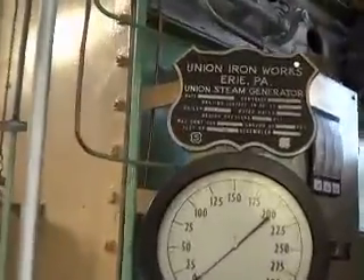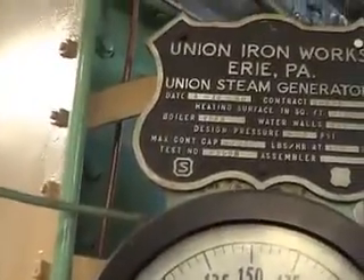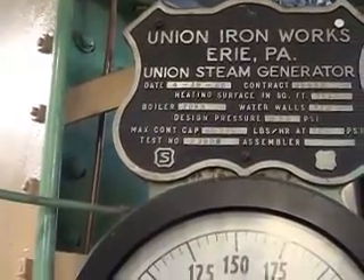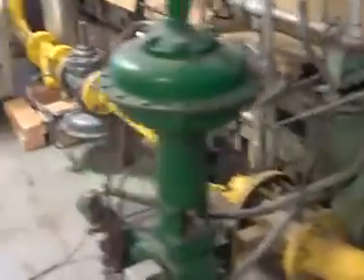It's the old Union steam generator, 1960. Good old unit. Thought we'd take a look.